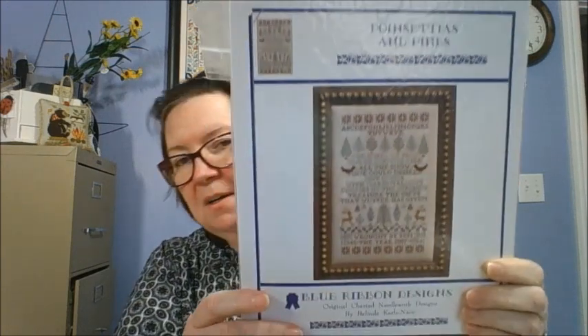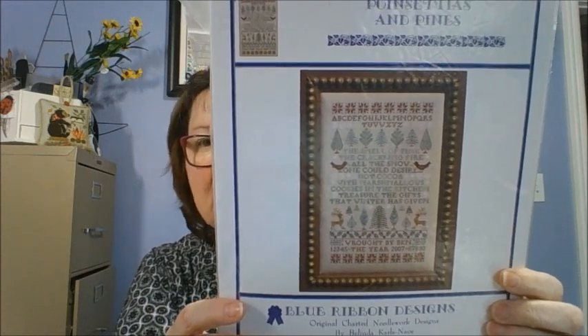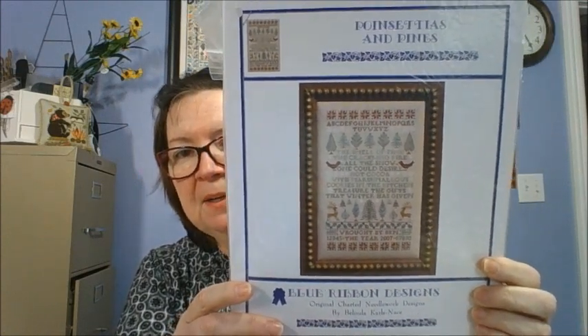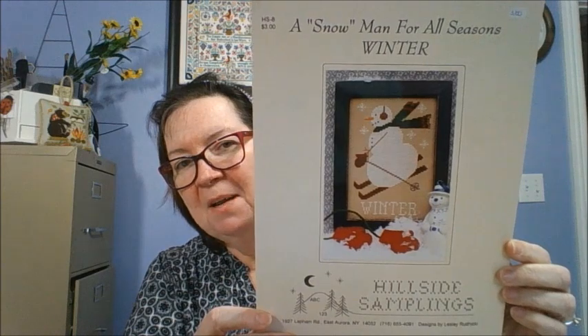Poinciana and Pines by Blue Ribbon Designs — I absolutely love this one because it's sort of like a band sampler but it's just a beautiful design. So many patterns — how do you get all these patterns done when you own so many? It's just a constant flow of patterns. I keep buying and I'm not getting anywhere with them. A Snowman for All Seasons Winter by Hillside Samplings — I love the snowman on the skis.